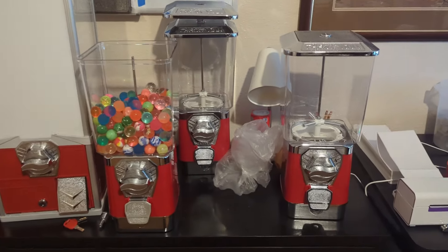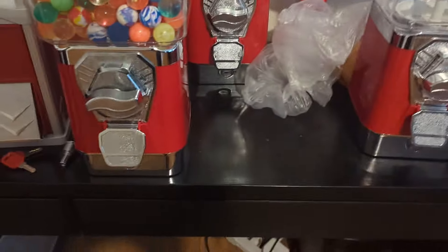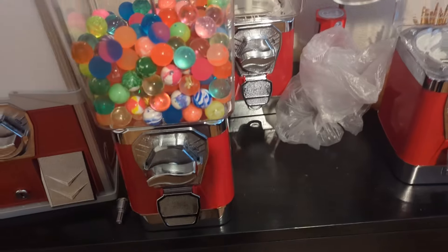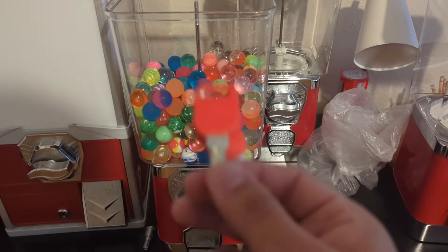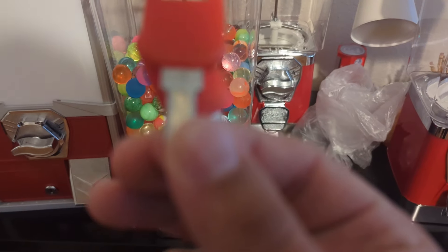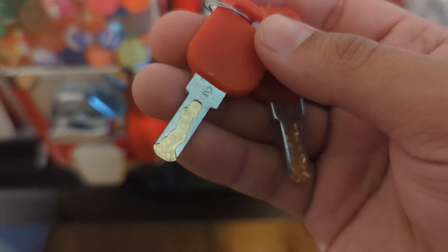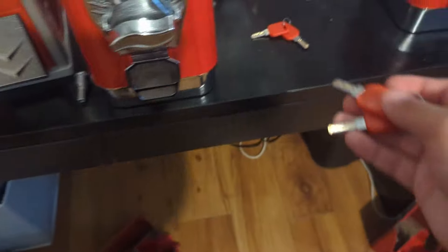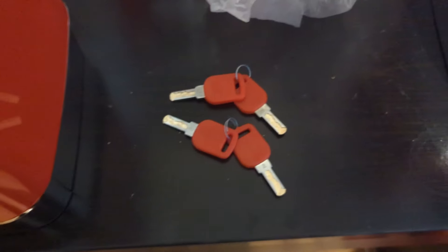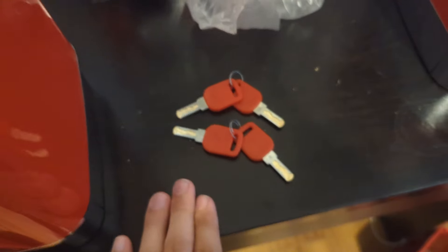This is a pretty big machine — this one's huge and these are normal-sized, you know, what you see on racks and stuff. The great thing about these is that they have keys. Basically one set of keys, eight keys total — each machine came with two sets of keys and they work for all of the machines. The number one key is for all of the lids, and the number two is for all of the coin drawers.